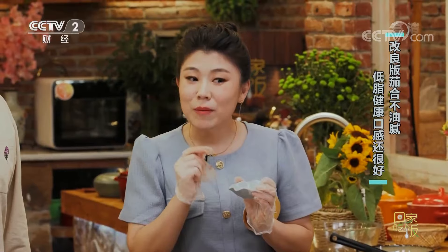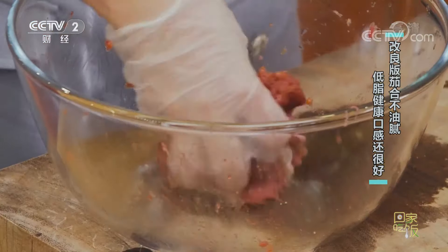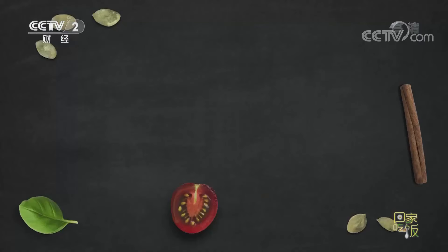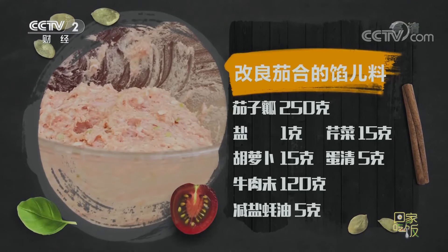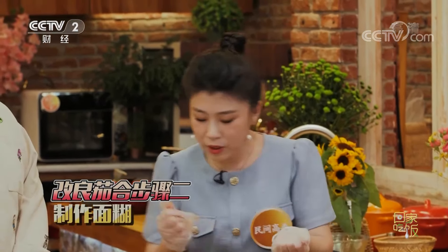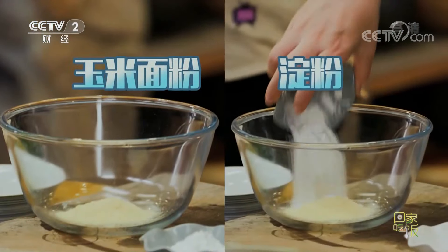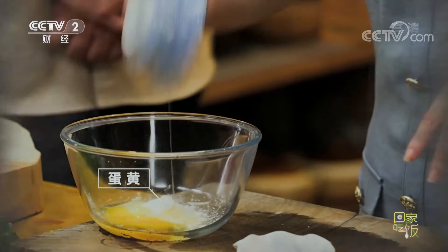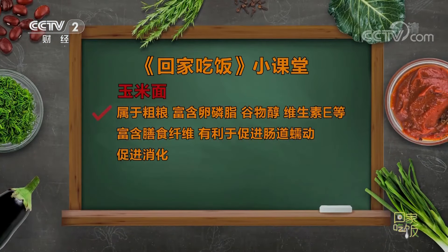牛肉120克，芹菜和胡蘿蔔各15克，共150克。加5克蠔油（減鹽蠔油），加蛋清5克幫助上勁。餡料醃製入味後備用。調麵糊時用部分玉米面替代澱粉，加起來才30克——玉米面含維生素E，是一種粗糧，生糖指數也比較低。